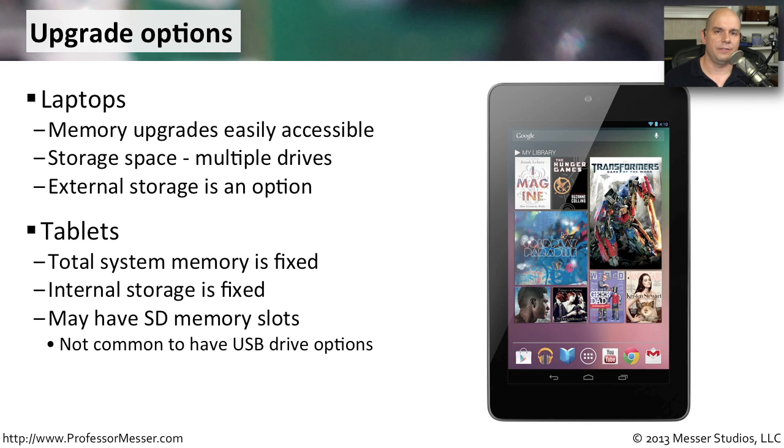On a tablet, upgradability is very limited. You usually don't even buy a tablet based on the amount of system memory it has — a tablet model comes with a certain amount of memory set by the developers who write applications for that platform. Usually, we buy a tablet based on how much storage it has — 16, 32, or 64 gigabytes — and once you buy it, it's only going to have that amount of storage for the lifetime of the device. Some tablets do have an SD slot on the side, so you can add an SD memory card for a little bit of additional external storage.